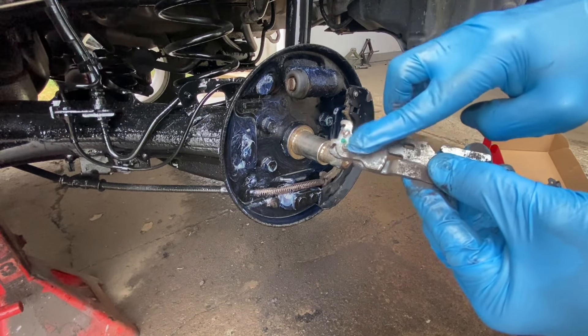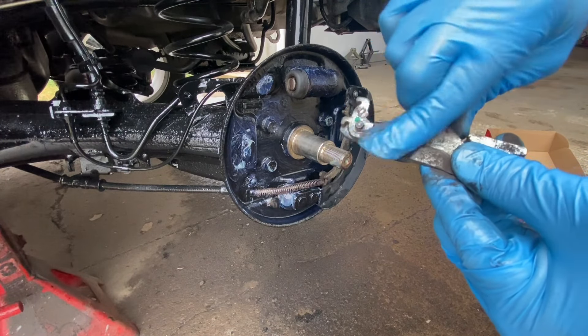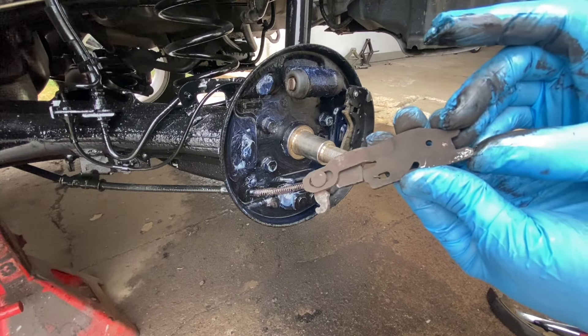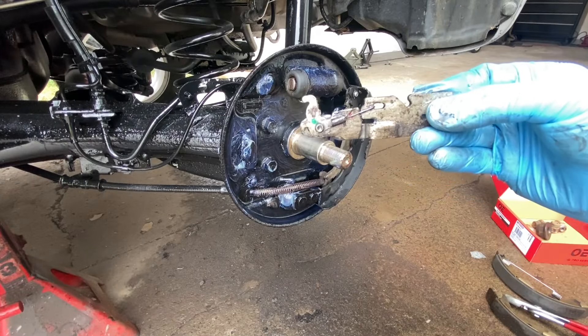Just like that. You can get some brake cleaner and clean this whole thing — which I'm actually gonna do. Okay, she's nice and clean.